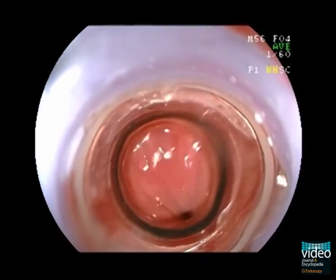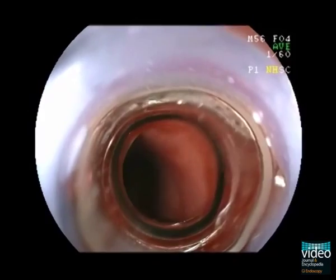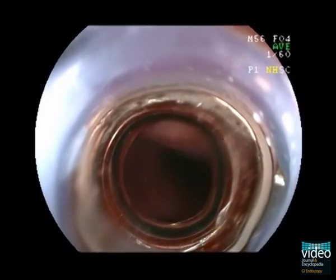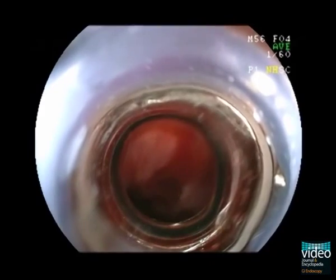During the endoscopic examination, carefully locate the possible bleeder. No active bleeder is initially observed. Gently flush with water to remove blood clots and to obtain a clear endoscopic field.